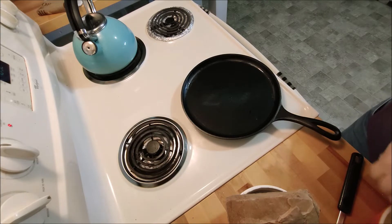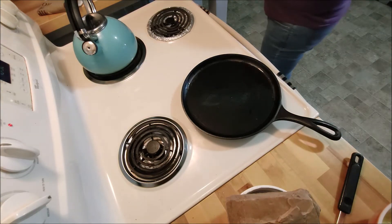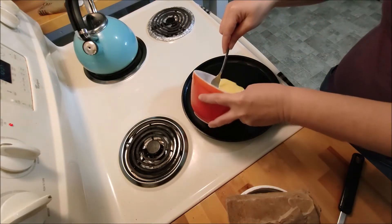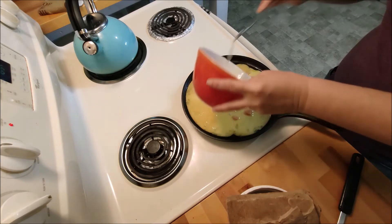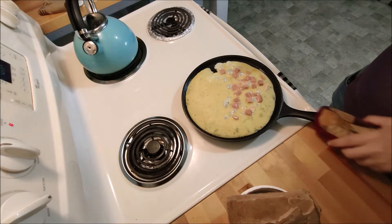I'm frying an omelette in this pan. I got some lard on the bottom. Here's three eggs, and then we have some capicola ham and some shredded cheese. I'm just going to throw some of this ham in here. I already seasoned it up in the bowl — this is only three eggs.